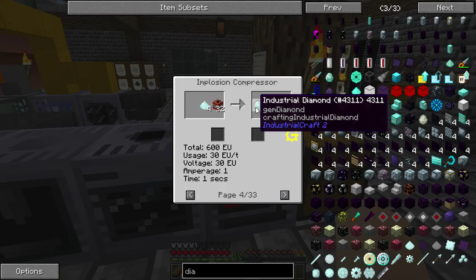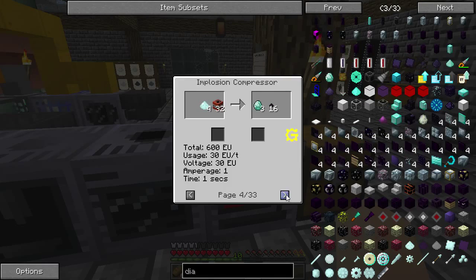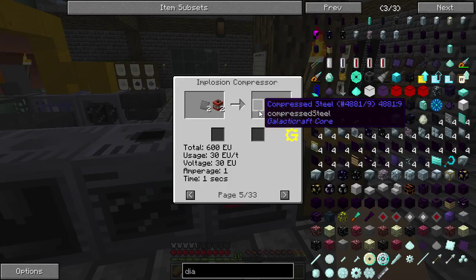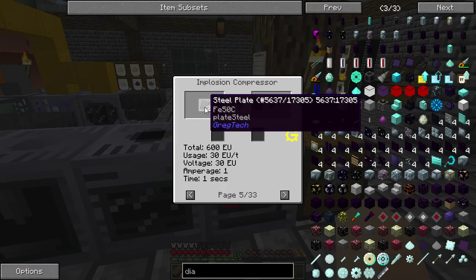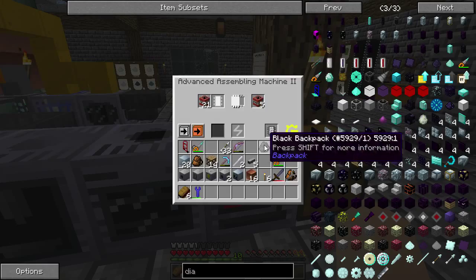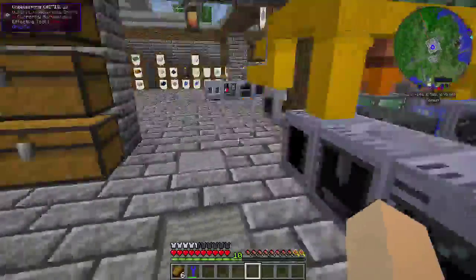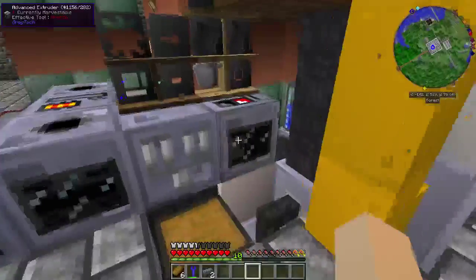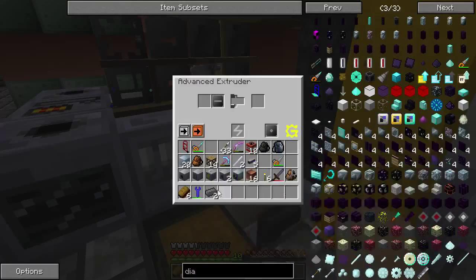The main one that ever gets done is the industrial diamond, because then you can put that in your crafting grid and turn it into a regular diamond — plus it can be used for almost any diamond recipe as-is. If you have Galacticraft in your pack, you can do your Galacticraft compression here so you won't have to make a separate compressor, and it will only take two industrial TNT. That's what we're going to test first just to show you how it works.